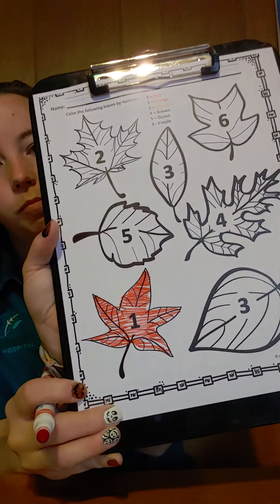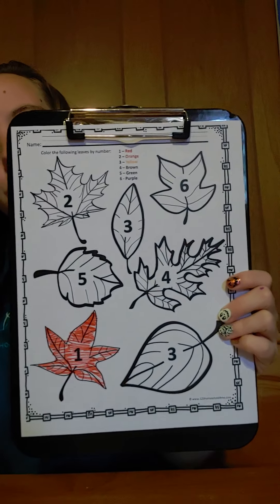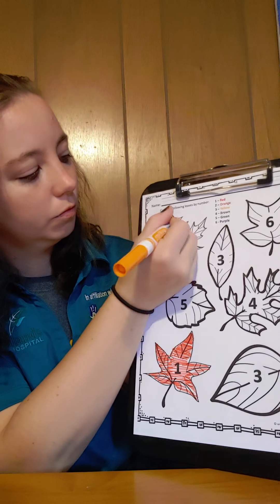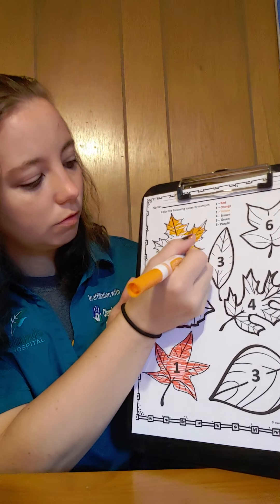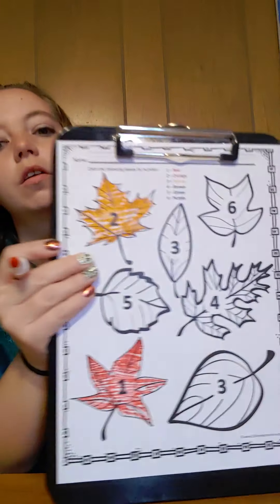Red. Let's find number two. Number two is orange. Which one is number two? There it is, that's number two. Let's color number two orange. Orange.